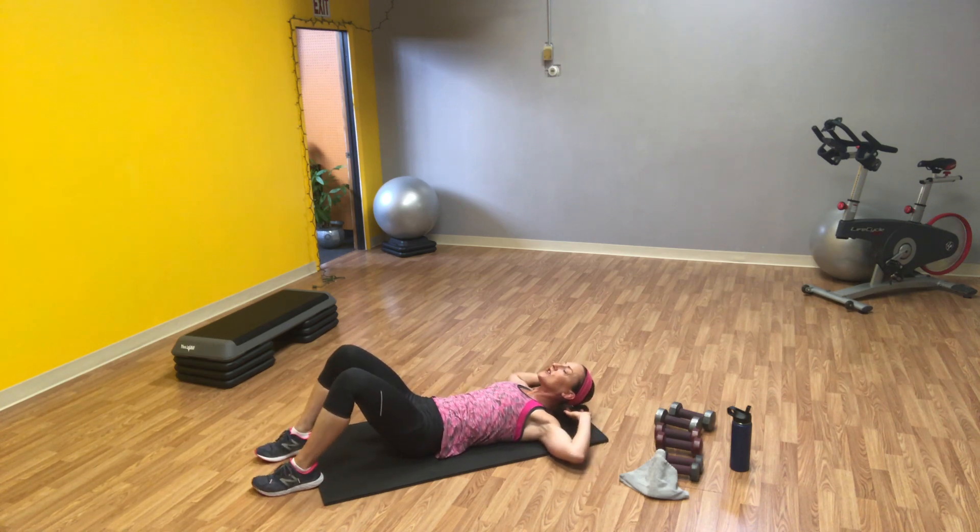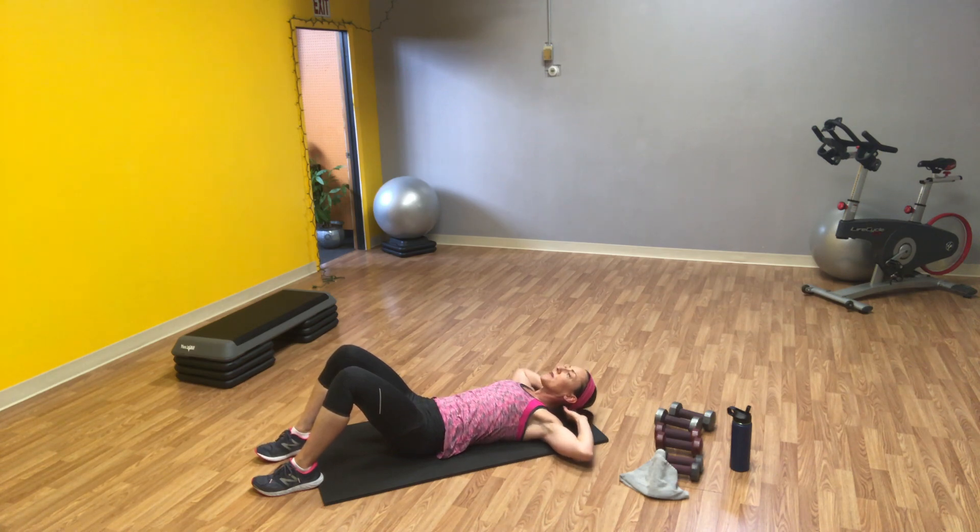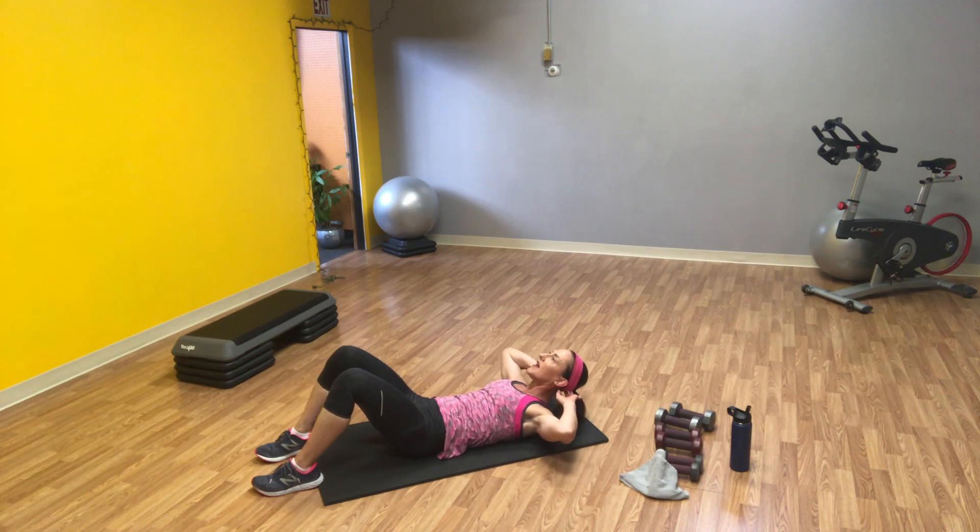Both feet on the ground. Tighten your lower abs — lift. Elbows stay wide, going on to ten. Think about those lower ab muscles. Look at the ceiling or the sky, keep your chin off your chest. And ten.